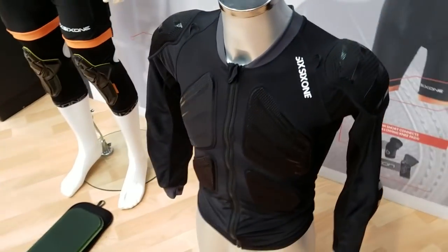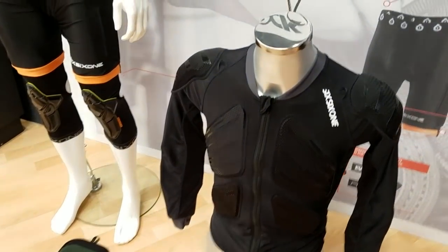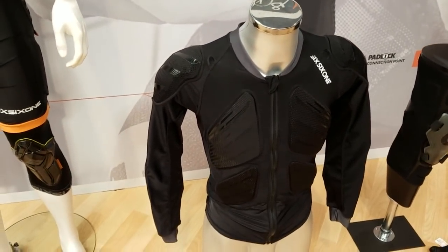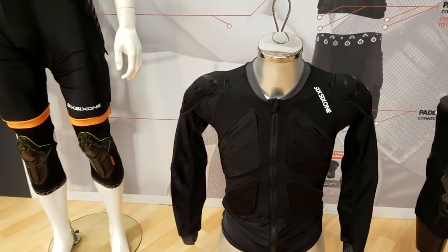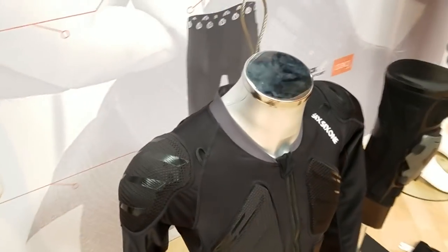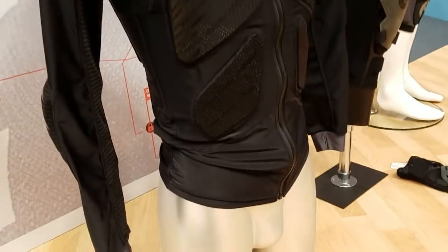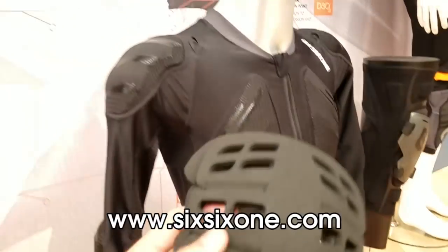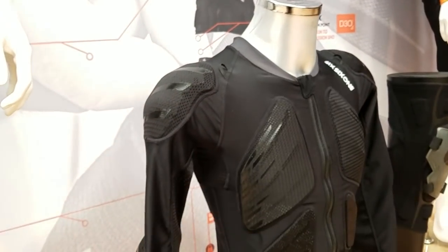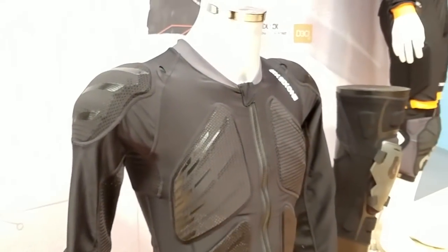661 is also considering adding pockets to the jacket. It comes in both long sleeve and short sleeve versions, and they're also working on shorts to come. All of the pads are removable — you can pull them out, clean the jacket, or just customize it to your needs.